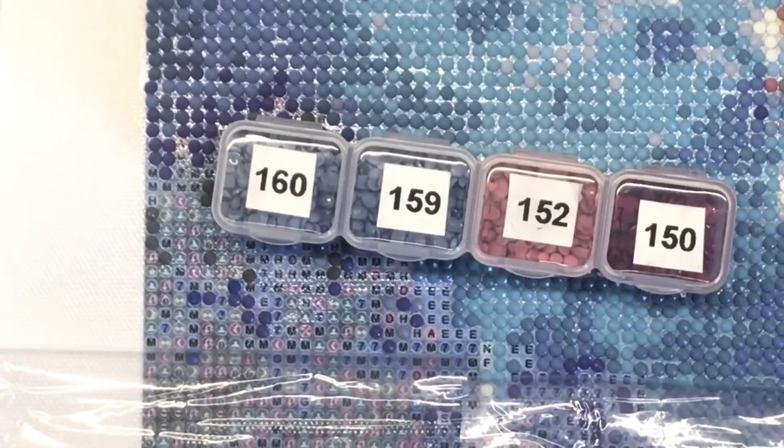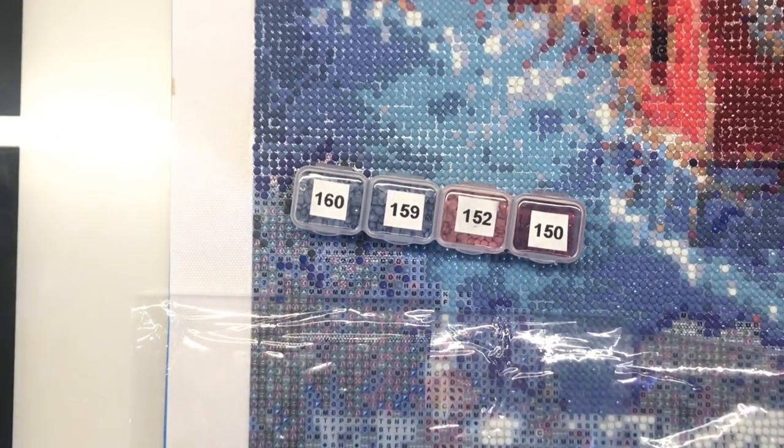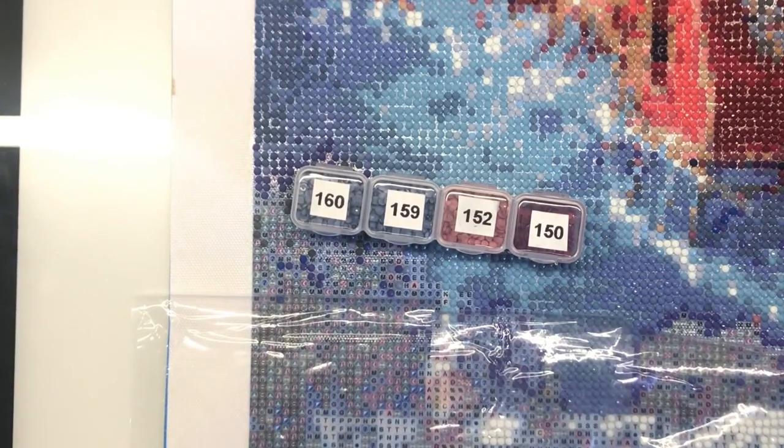Another awesome thing about diamond painting is that it shares its DMC codes — these numbers — with cross stitch thread colours. So essentially you could photocopy your canvas when you first get it and use it as a pattern for cross stitching, because all of these numbers correspond to colours that are exactly the same in cross stitch threads or floss. If you are a cross stitcher, you can convert any of these diamond painting patterns and use exactly the same numbers for your threads.